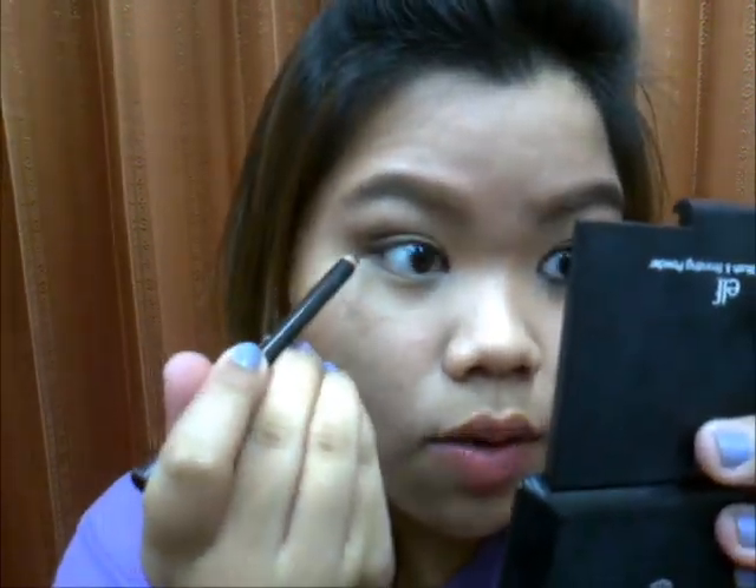For the pencil eyeliner — the key to get the Mila Kunis inspired look is that she doesn't have a defined eyeliner look, but it's very soft and smoky. Line everything: your top lash line, your waterline, your tightline, and also under your lash line to get a really dark look like this side.